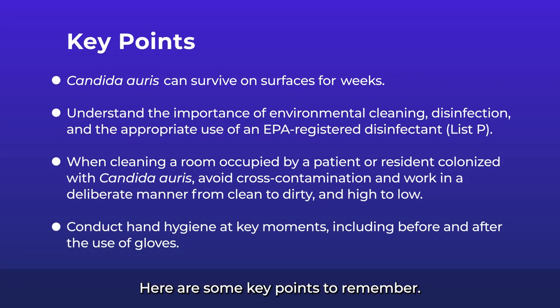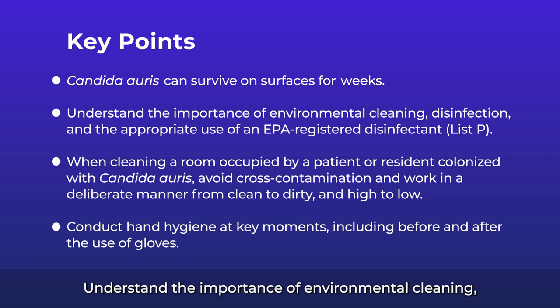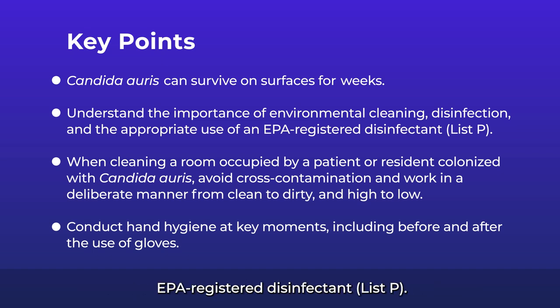Here are some key points to remember. Candida auris can survive on surfaces for weeks. Understand the importance of environmental cleaning, disinfection, and the appropriate use of an EPA-registered disinfectant on List P.